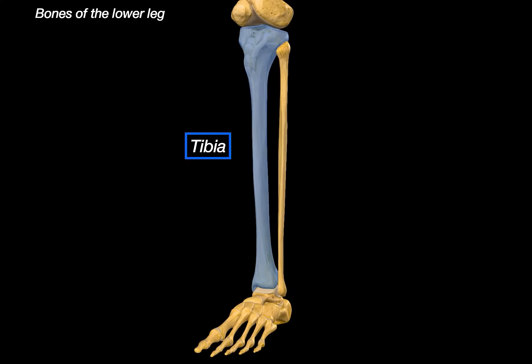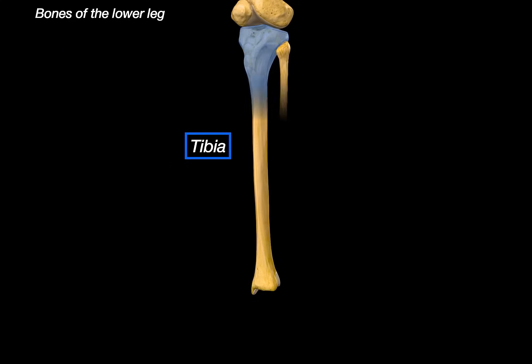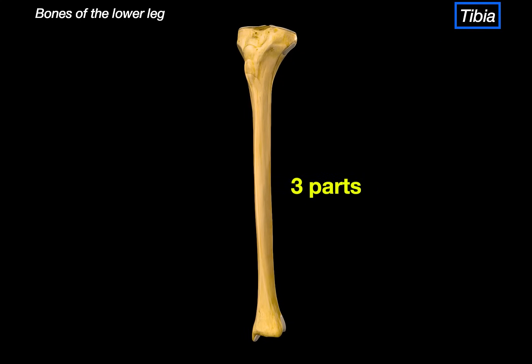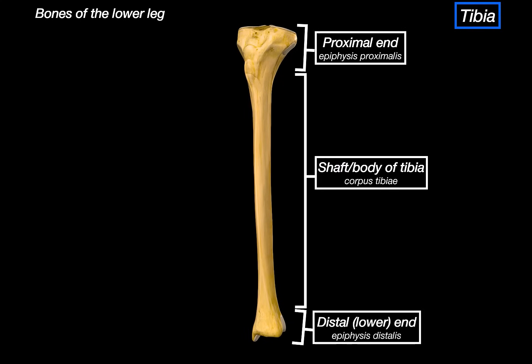So let's start with the tibia. To keep things simple, let's isolate just this bone. Like any long bone, we divide it into three parts: the proximal end, the shaft, and the distal end.